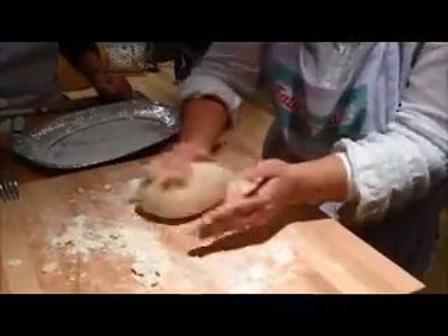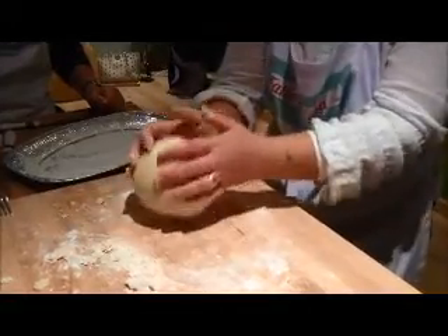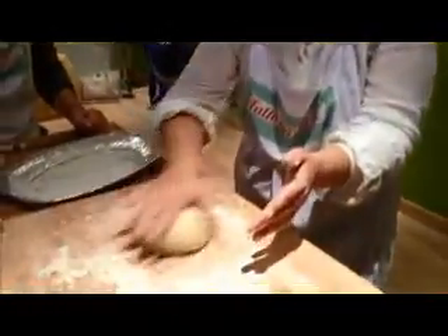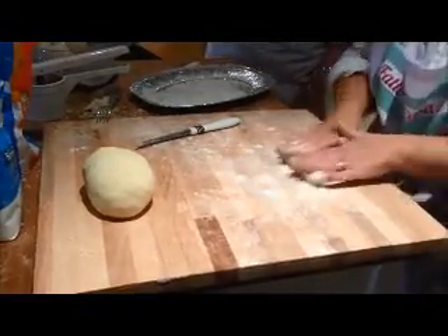Is it better to peel it with a fresh or hot potato, or when it's cold? No — it's warm. It doesn't have to be too cold and not too hot. Just leave it for a bit and roll it.